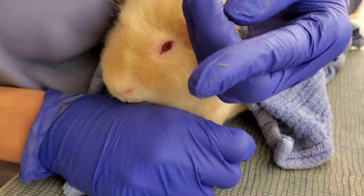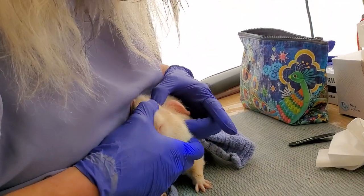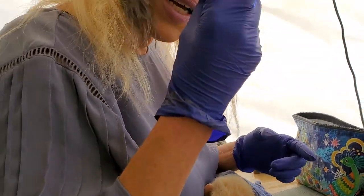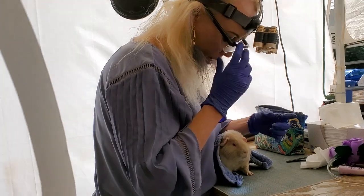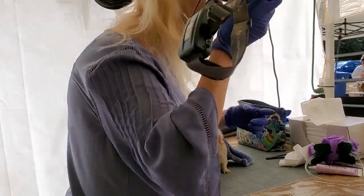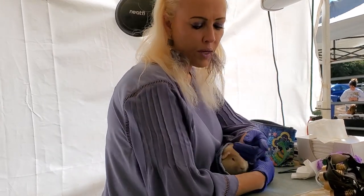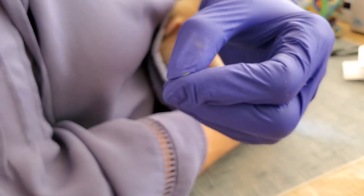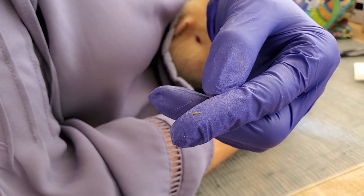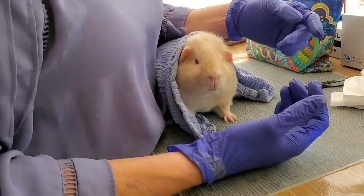That was really good. I figured, because he wasn't keeping his eye closed — usually when they have a really big hay poke they'll keep their eye closed like this, it's really painful. Come let me look at this one. It's just a teeny tiny little thing that he probably would have taken care of himself, but now we did it for him. Yeah, it's better like that.